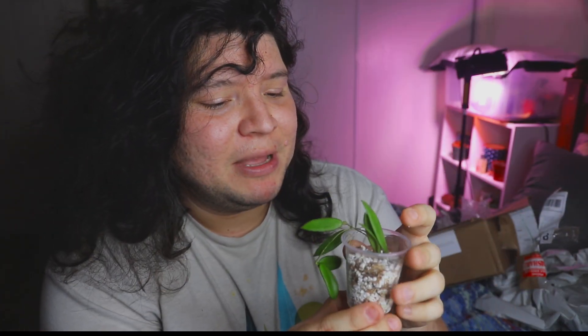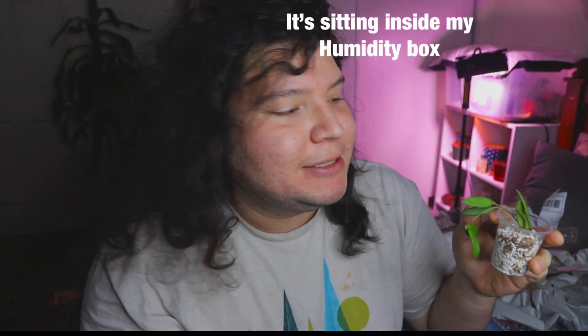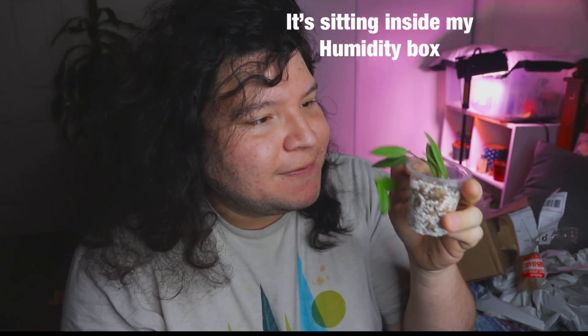It has little amounts of fur, kind of like a thomsonia — it's kind of furry. I really like this hoya but I am scared I'm going to kill it because it's so dainty. I've killed multiple little hoyas like this before. I'm just going to keep it as-is, give it a little water, and put it in my humidity grow box.